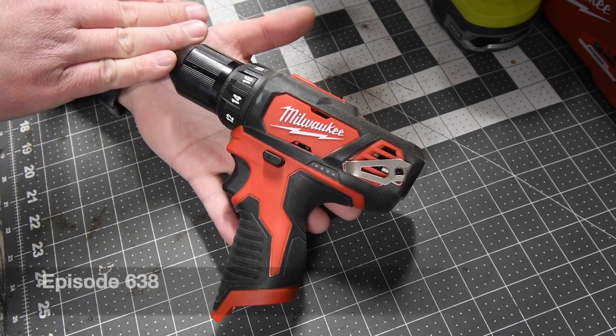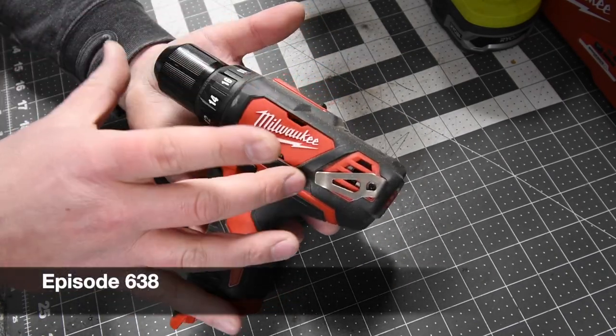All right guys, on this MCT two-minute review, let's go over the Milwaukee M12 brushed drill driver.